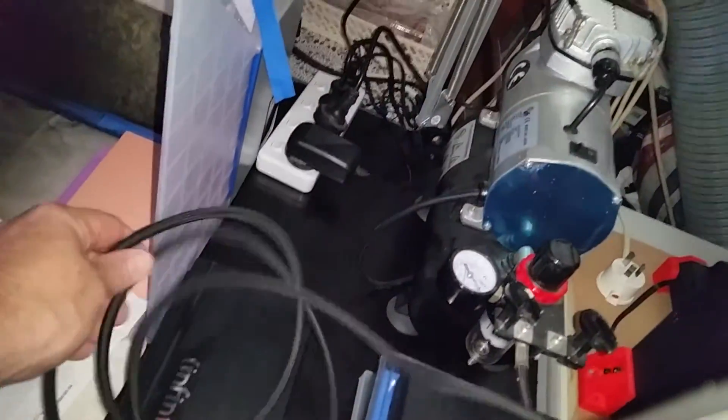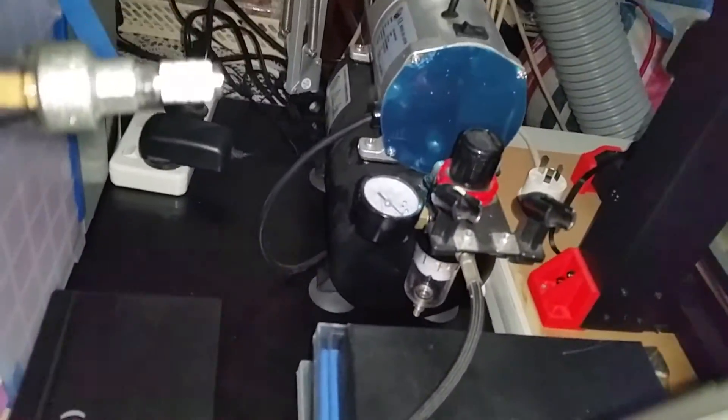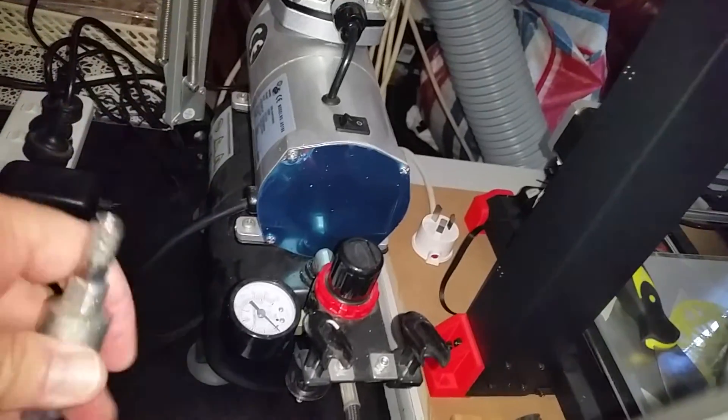Here's my little compressor. I use the braided cord because I find it a lot better to move around. I have a water trap on the end of it, as well as a water trap and regulator on the end of the compressor — just as a double safety against water, since it's very humid here.